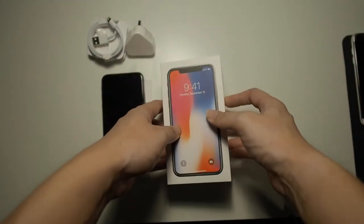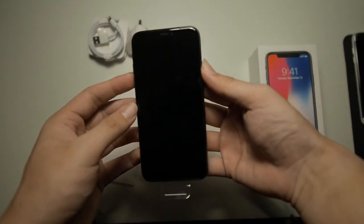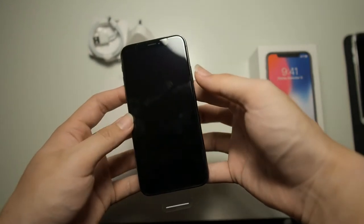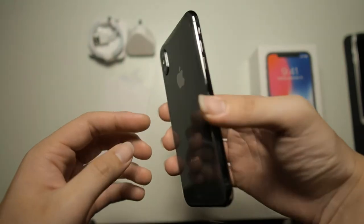Let's power on the device for the first time. I won't be taking off this wrapper as I will be installing a screen protector right after this — I don't want to get fingerprints on the screen.